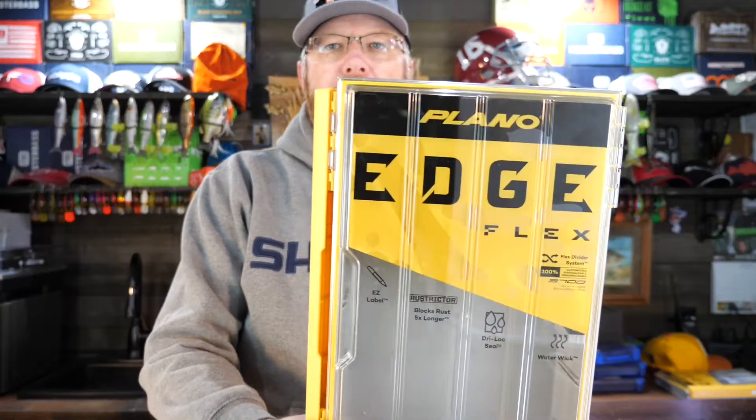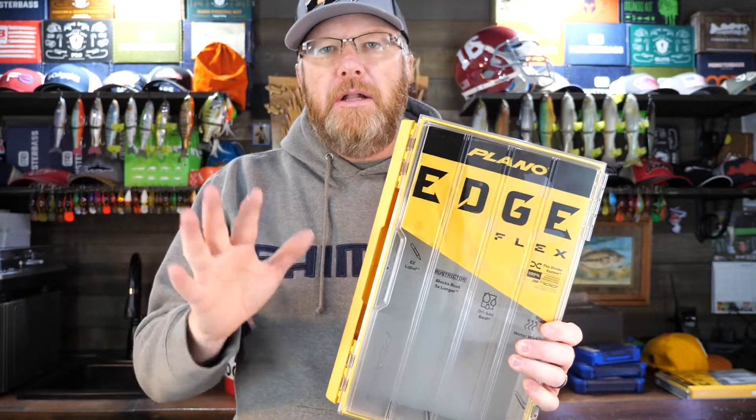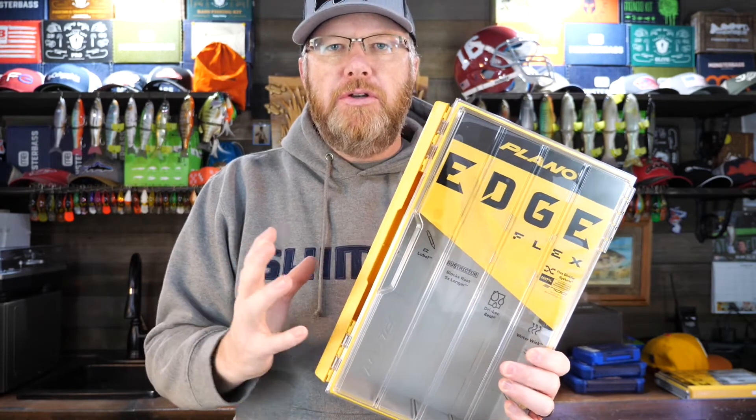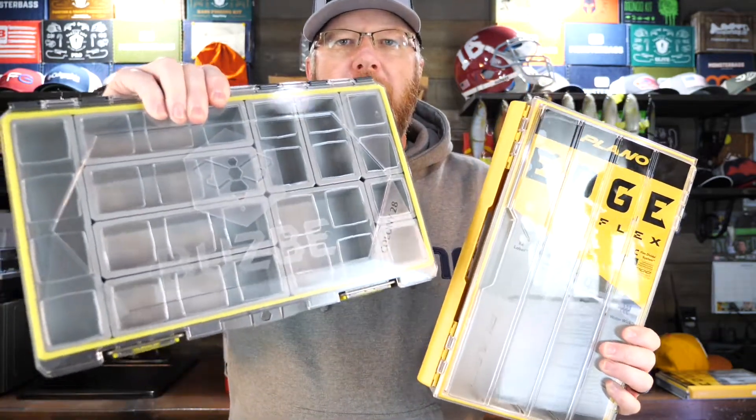The tackle storage market has kind of gone crazy. There are a lot of competitors all trying different things, from sticky gel pads like the Lurelock guys do — which are awesome — to complete modular systems like I'm going to review today. I wanted to take what I think are the two leaders in the segment and compare them. You've got the Plano Edge series, and in particular the Flex series, which in my mind is the most intriguing.